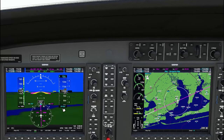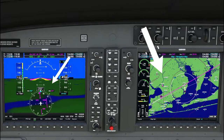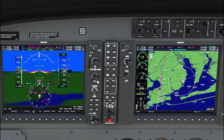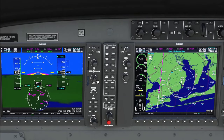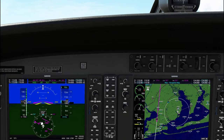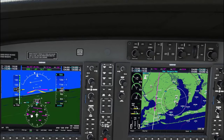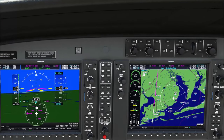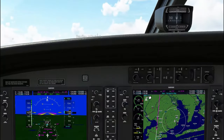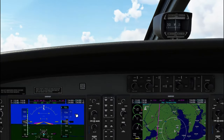We know our runway heading is 187, so now we can turn this OBS dial to 187. This shows us which way we need to come inbound to the runway — we are now coming 90 degrees to that runway and we're behind it. Now what we're going to do is activate the navigation mode.